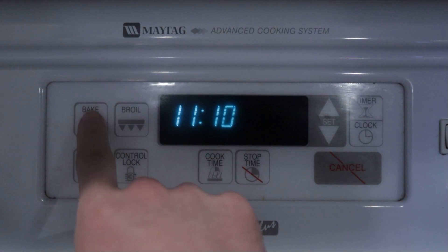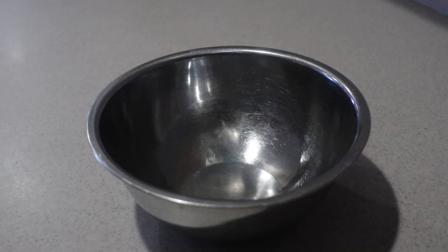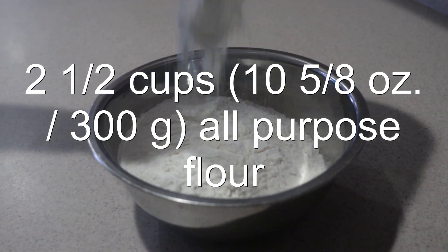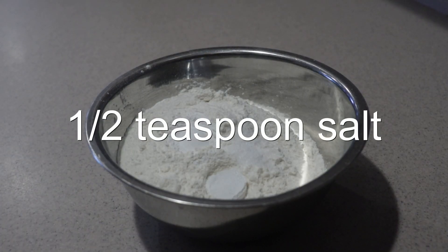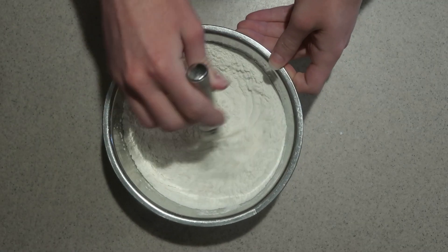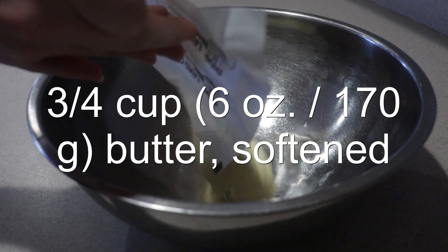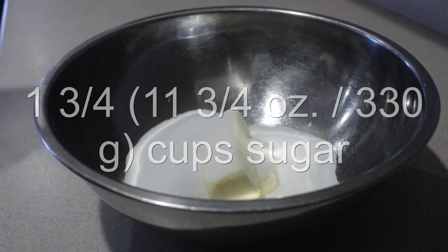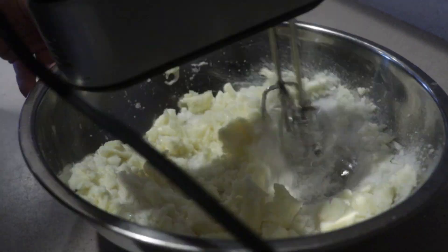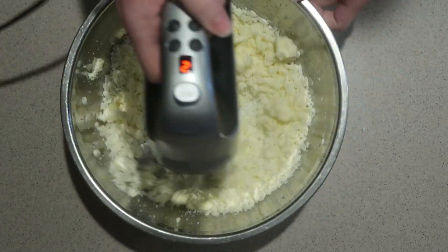To make the cake, preheat the oven to 350 degrees. Then into a small or medium bowl, add in the flour, baking powder, and salt. Whisk them until combined and set aside. Then into a large bowl, add in the softened butter and sugar, and cream them with an electric mixer on medium-low speed for five to eight minutes until the mixture is light and airy. Don't beat it on a higher speed or it won't incorporate as much air into the mixture.